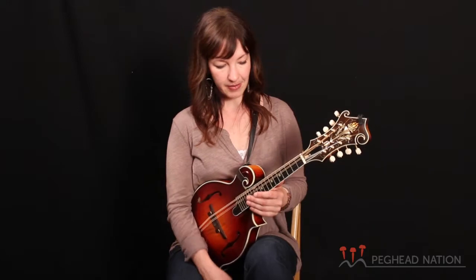We're going to talk about just some of the basics: how to tune the instrument, how to hold the instrument, basic right-hand and left-hand technique, and I'll be teaching you some tunes that you're definitely going to want to know — tunes that are commonly played with other people.